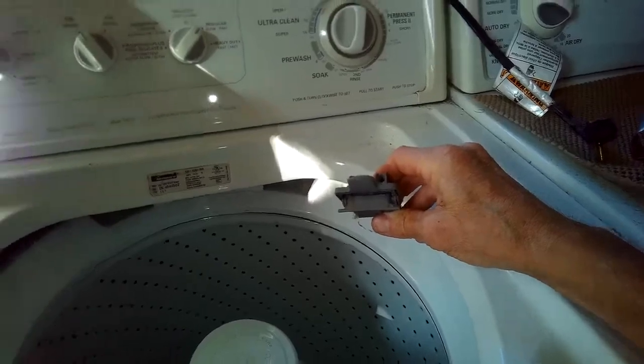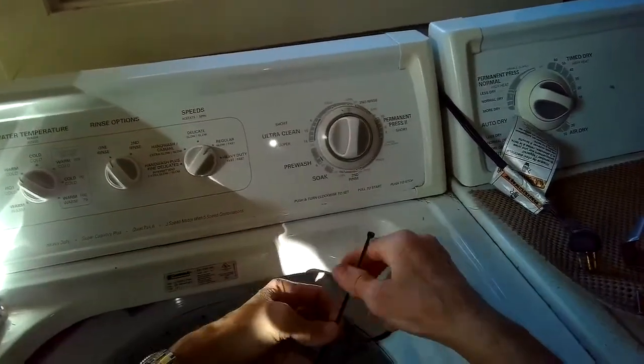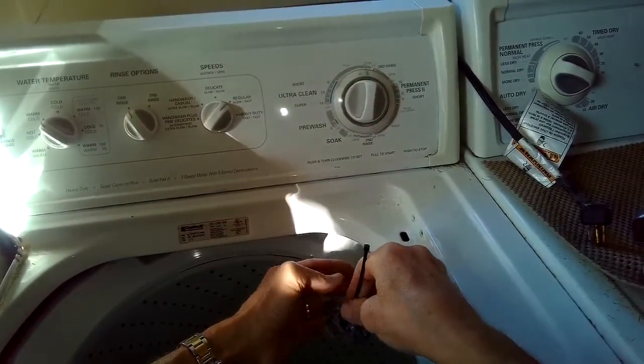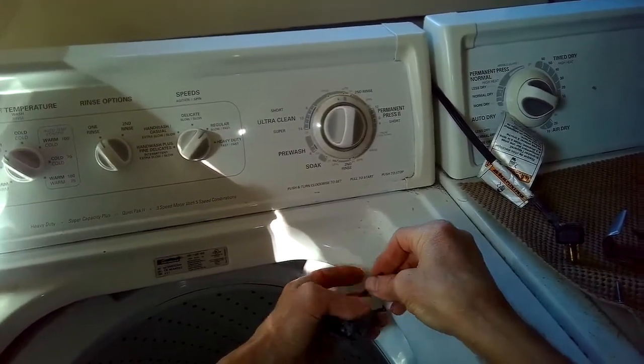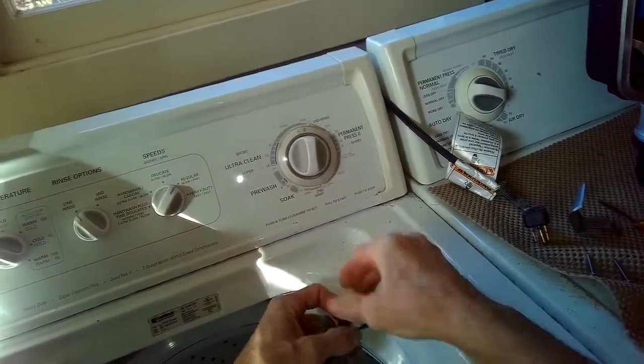I'm going to use the zip tie to take the place of the glue. This will actually make it way stronger than any brand new lid switch you could buy, because the new lid switch will have the same problem where the glue fails. I'm going to wrap the zip tie around, pull it as tight as I can, and then use pliers to pull it even tighter, then cut away the excess.